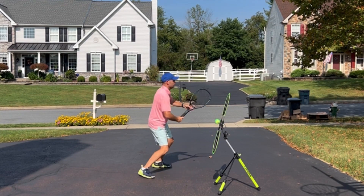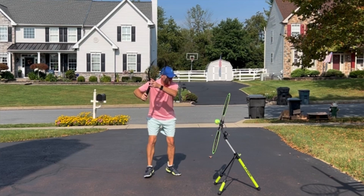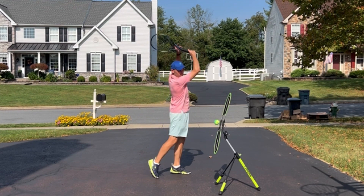My follow-through is higher than my backswing. We think of it as high, low, high — but I want you to think of it as high, low, higher. I want your finish to be higher than any other part of the swing.